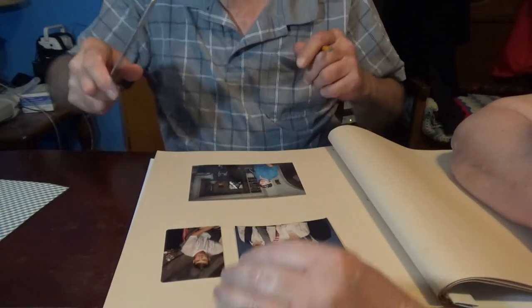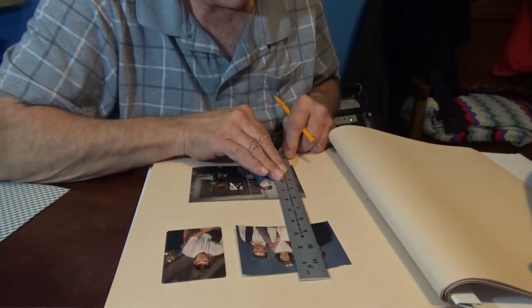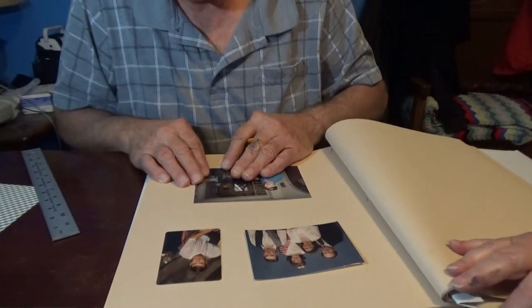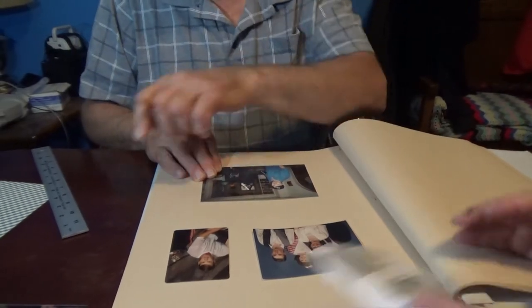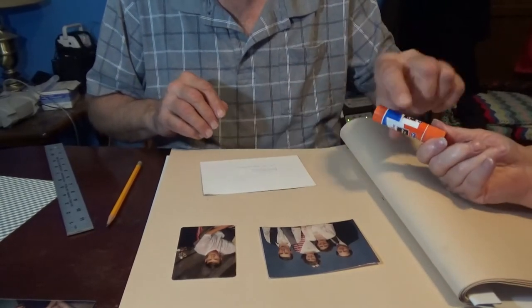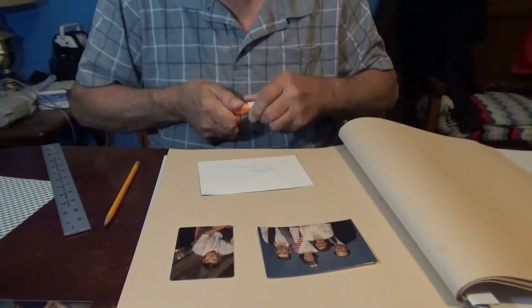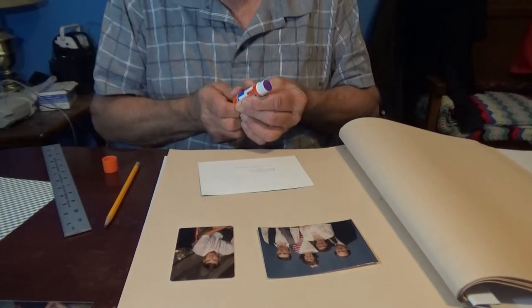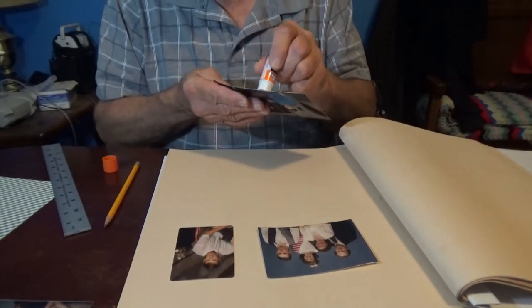All right. It's up there. So you want this one glued down? Yeah. All right. Seems like we're opening a new one each time because I don't know what happened to the old one. Probably put it away thinking I'd find it and then forgot where I put it. That's my normal thing.